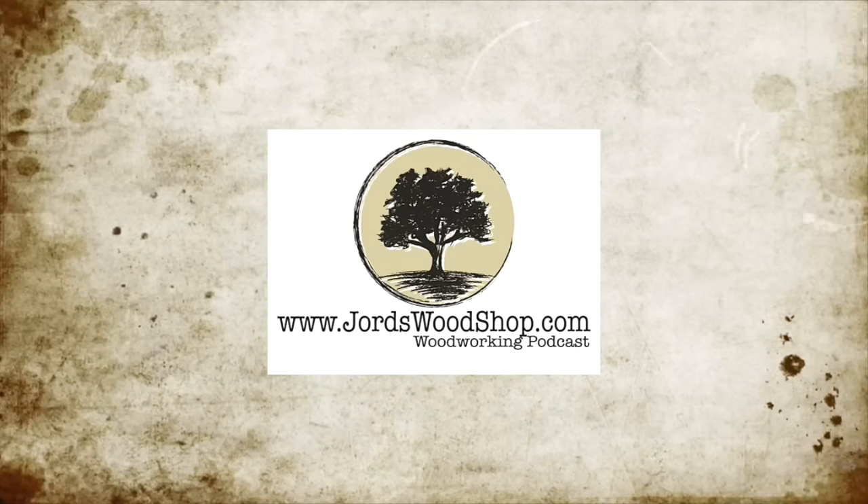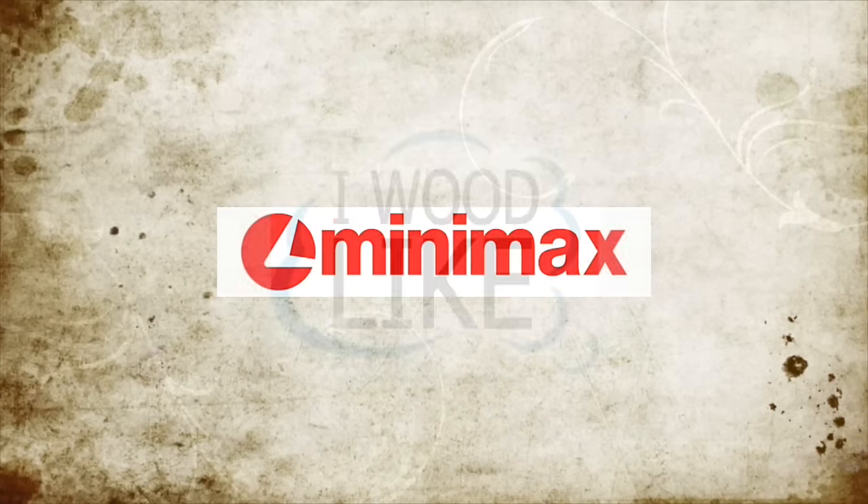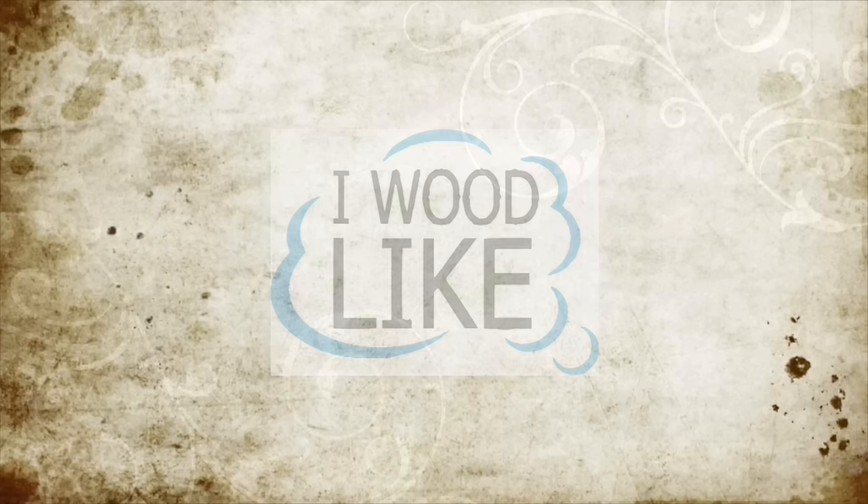George's Woodshop is sponsored by Minimax and by I Would Like. Check out their products at iwouldlike.com.